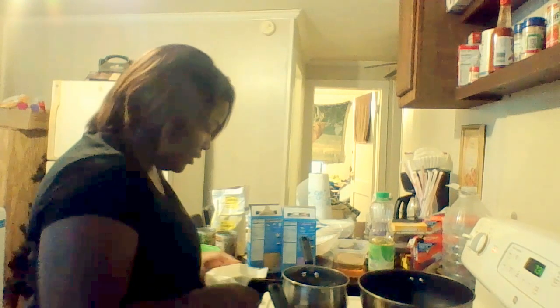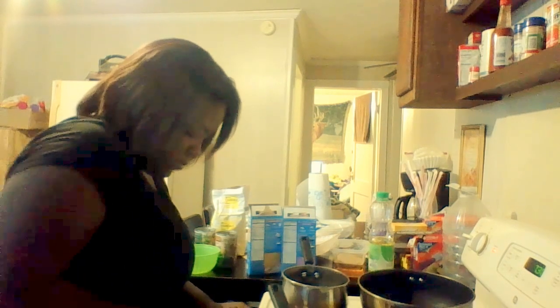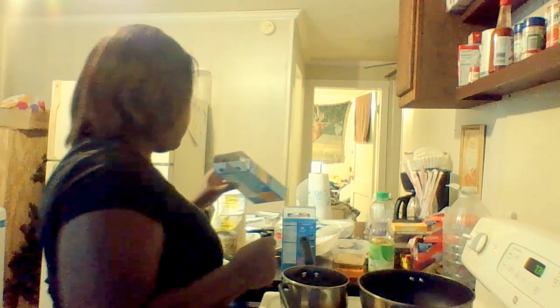I'm going to go ahead and put some butter in here — about this much — about that much of butter in my skillet. Just a little bit more water. I'll bring this to a boil, and once it comes to a boil I'm going to place my pasta in here.